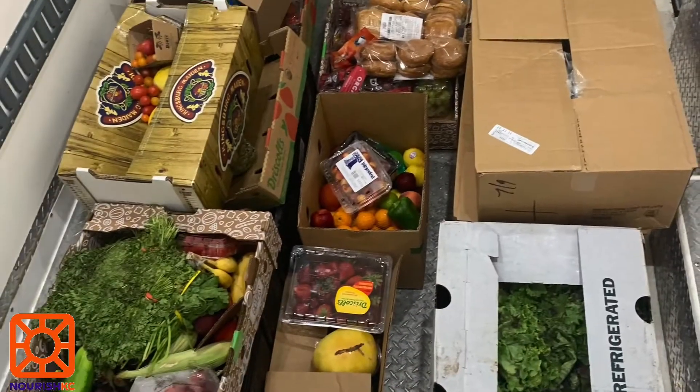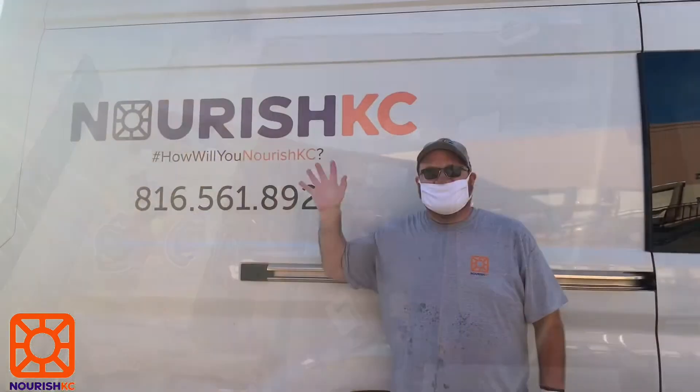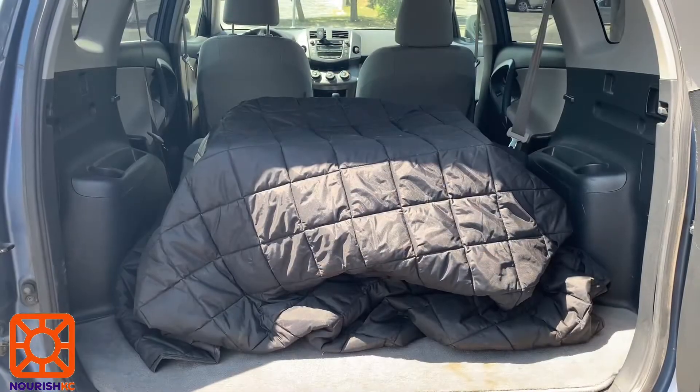Before completing a shift on your own, you will participate in an orientation to shadow the food rescue driver and receive your volunteer starter kit.